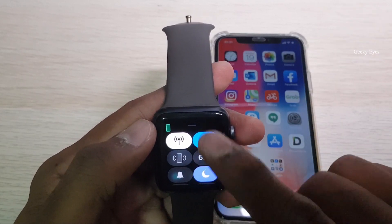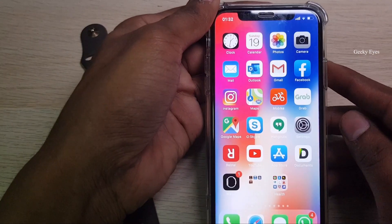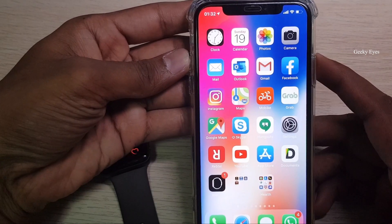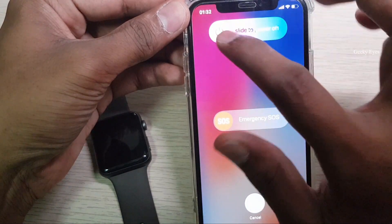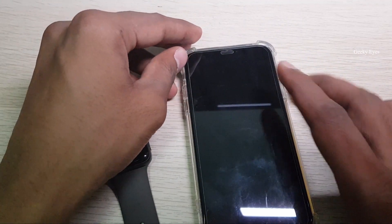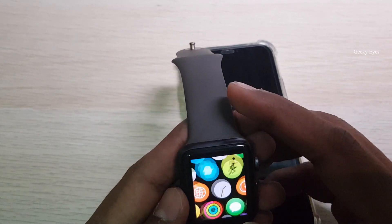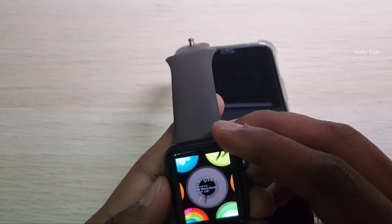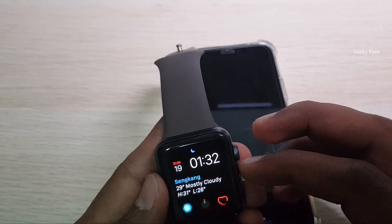I'll switch off my phone and it will disconnect from my Apple Watch. Unless I keep it on, it will automatically connect. I'll switch off my mobile so it's no longer active — and it's disconnected. Let's try to make a call now.